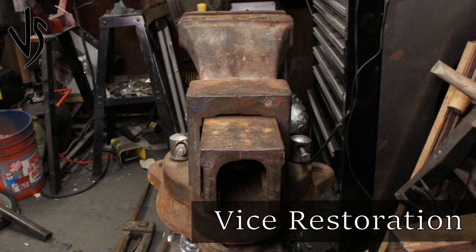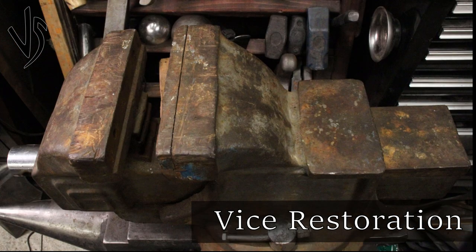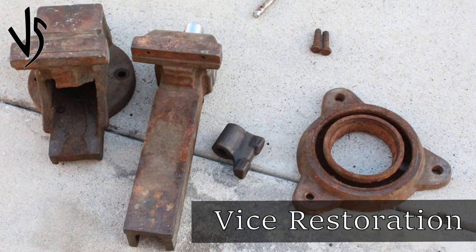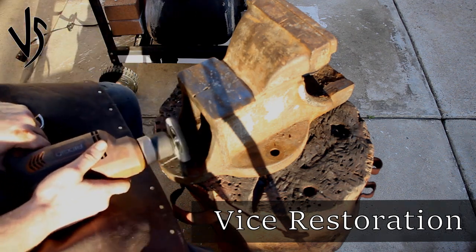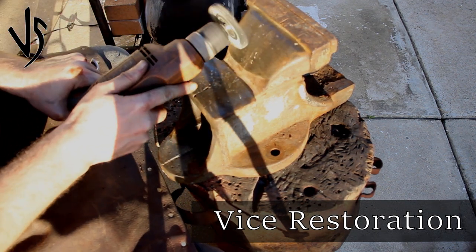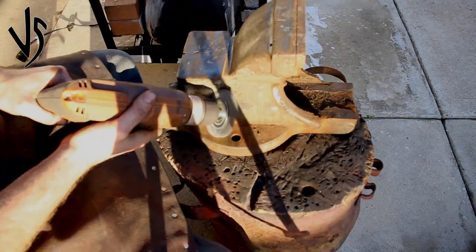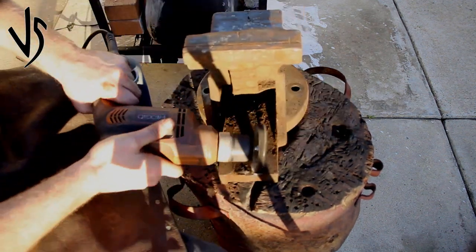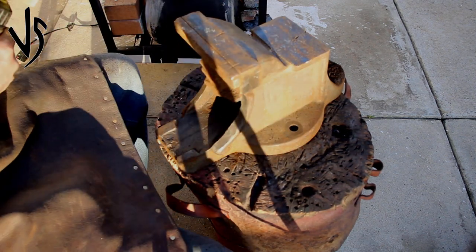Hello everyone, this is Leon Vanguard of Vanguard Spitting, and today I'm doing something a little bit different for this video because there's a lot to it. I wasn't sure how much I should cut out, how fast I should scroll through all of it, but for a video like this I wanted to keep as much as possible to show you how much work it takes. Instead of just including text, I'm trying out this vlog style video.